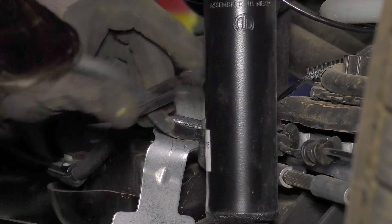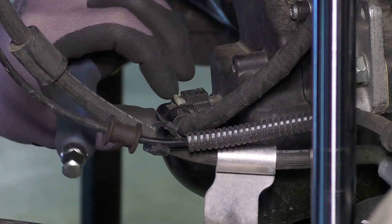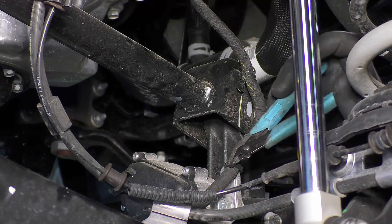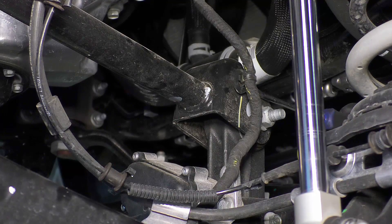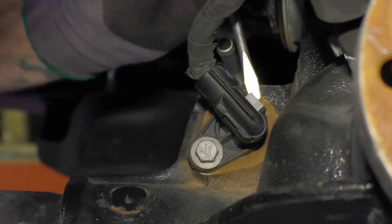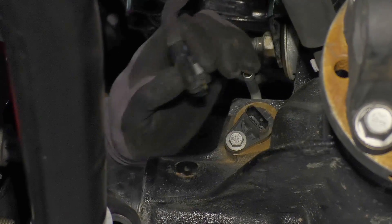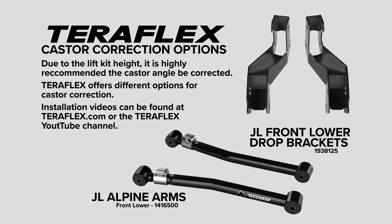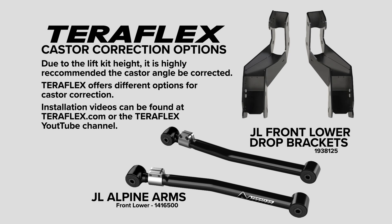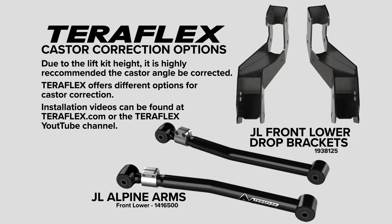Discard the bracket — it will not be reused. Remove the axle actuator plug by pushing in the locking tab. Remove any zip ties or plastic clips connecting the line to the upper control arm. Disconnect the breather hose on the axle. On the Rubicon, there is a locker actuator plug that you will also need to disconnect. Due to the lift kit height, TeraFlex highly recommends the caster angle be corrected. Several different options for caster correction are available, with videos found on the TeraFlex website or YouTube channel.